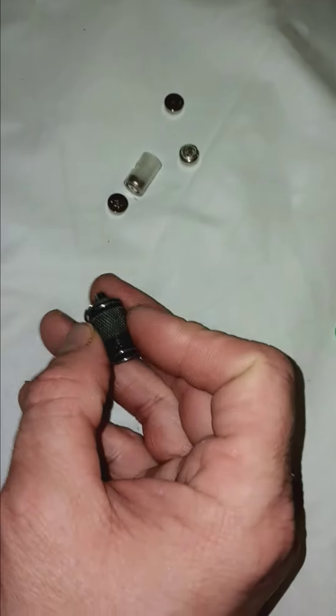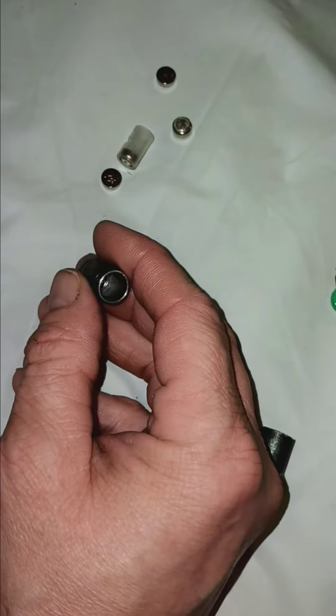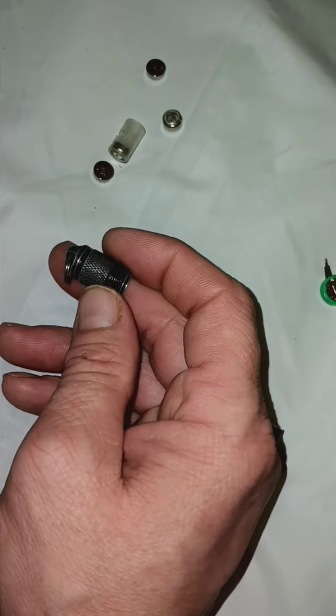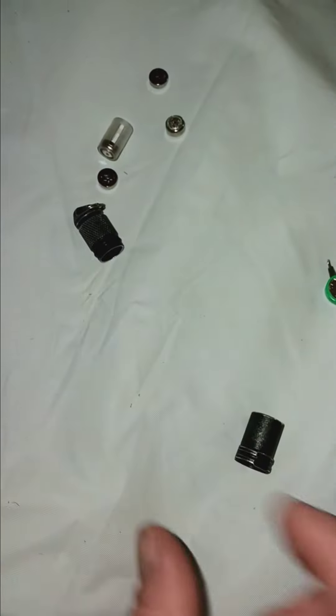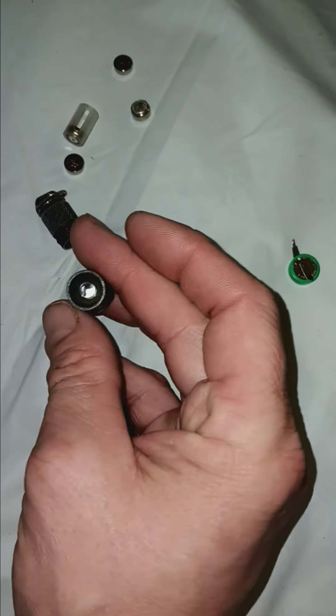I bought this flashlight at O'Reilly's for a little more than $5. And so this is the actual LED in there.